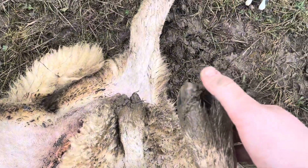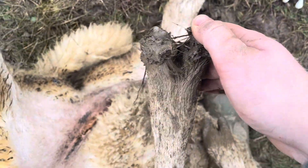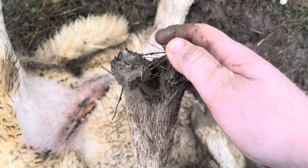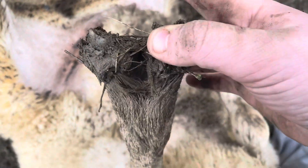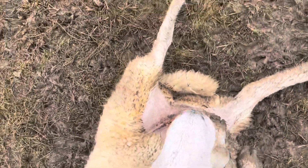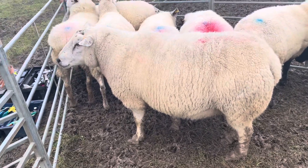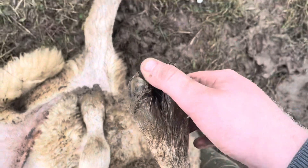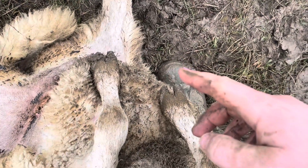We'll give this girl a bit of a trim up, spray her feet, and I'll show you the finished result. As you can see, there's so much mud and stuff — it's just been very uncomfortable for her as well. This is our ram here — probably not interested, but there you go.